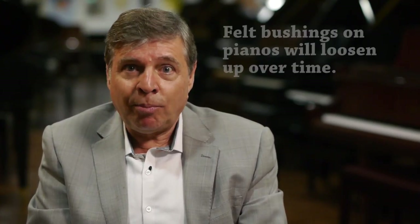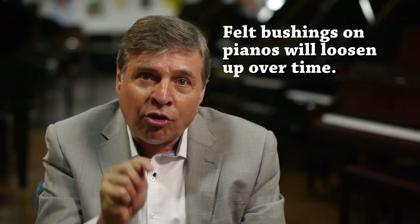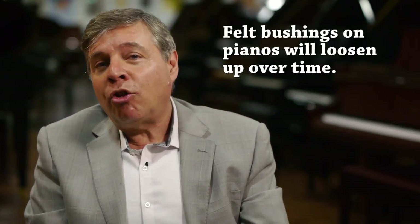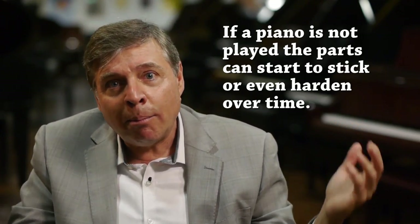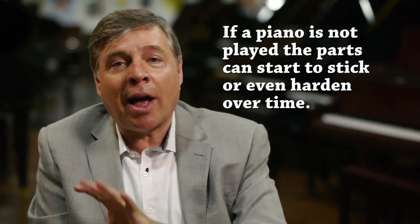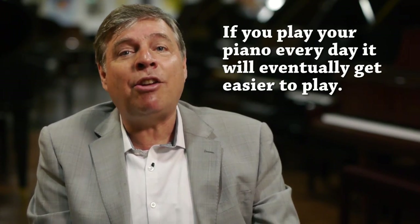You hit upon a very good point. There isn't an absolute in this, but there are certain fundamentals you should be aware of. When you get a brand new piano, the felt bushings — wherever there's friction in the hundred parts to each key — there are felt bushings, and they do loosen up over time. Sometimes if a piano isn't played a lot, things can actually get gummed up. A technician may lubricate things, then dust in the air mixes with the lubricant, everything gets gummy, and things can stiffen up over time. But if you practice a lot, or play your piano every day, it'll actually get considerably easier to play over time.